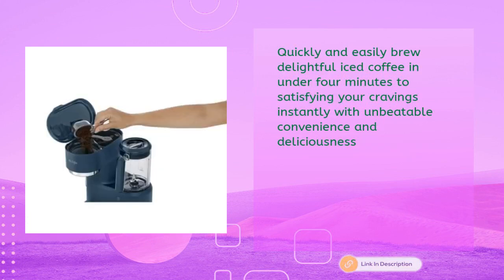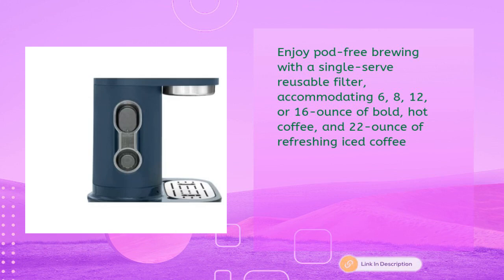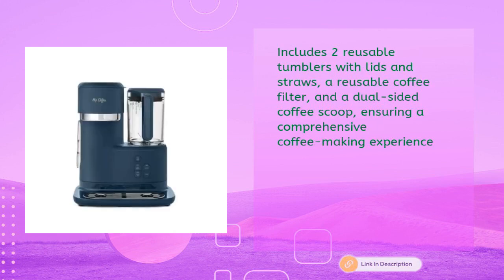Quickly and easily brew delightful iced coffee in under four minutes, satisfying your cravings instantly with unbeatable convenience and deliciousness. Master the art of brewing with an integrated measuring system guaranteeing the ideal harmony of water, coffee, and ice for consistently rich, unaltered flavors. Enjoy pod-free brewing with a single-serve reusable filter accommodating 6, 8, 12, or 16 ounces of bold hot coffee and 22 ounces of refreshing iced coffee. Includes two reusable tumblers with lids and straws, a reusable coffee filter, and a dual-sided coffee scoop.